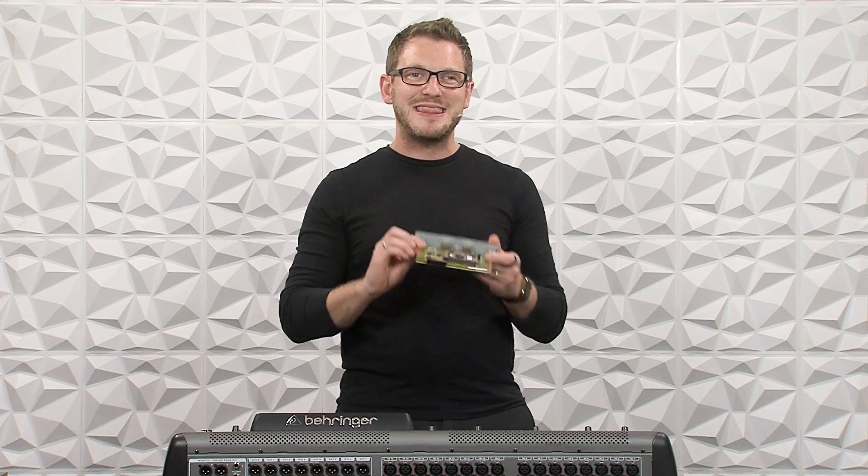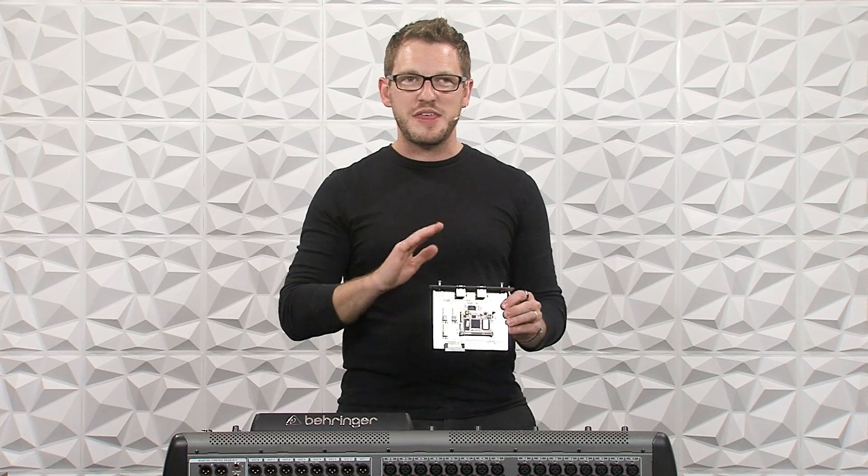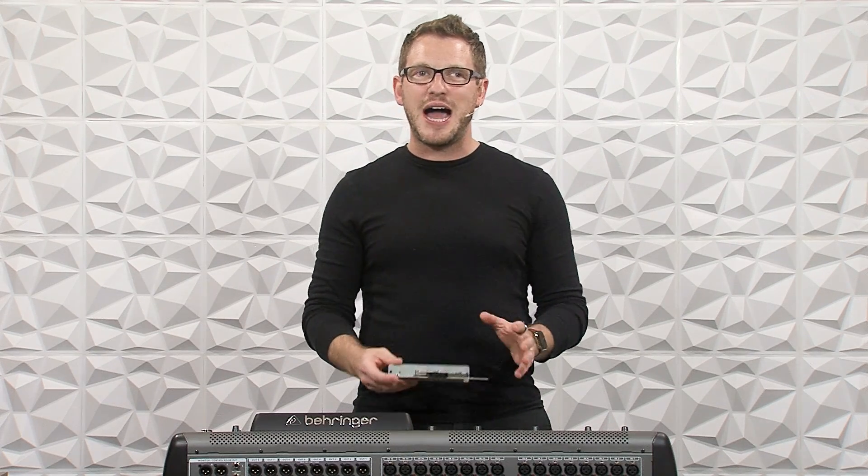Hey there, my name is Drew Brashler, and in this video I purchased an X Dante card. I'm so excited about this thing. I actually had to buy it used because they're actually pretty hard to find new. But I'm going to show you how to get this installed on your Behringer X32, how to configure it, and how to get it working with anything that's on a Dante network. If you're brand new to my channel, I'm all about helping you feel more confident in your production gear no matter where you're starting from.